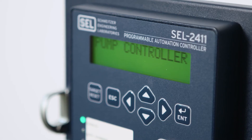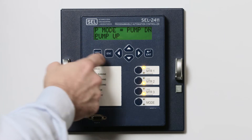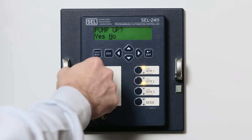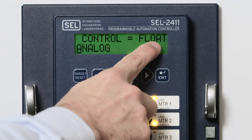Traditionally with the SCL 2411 you had to do the programming yourself inside of it for a pump up or pump down situation. What's amazing about the 2411P is everything is already pre-programmed and it's even labeled for you exactly where to land the wires in the back. You land the wires, you tell the controller go in pump up mode, go in pump down mode, am I working off of a transducer or am I working off of floats, and it's literally that easy.